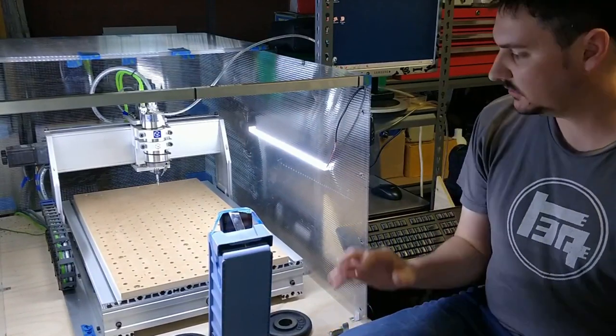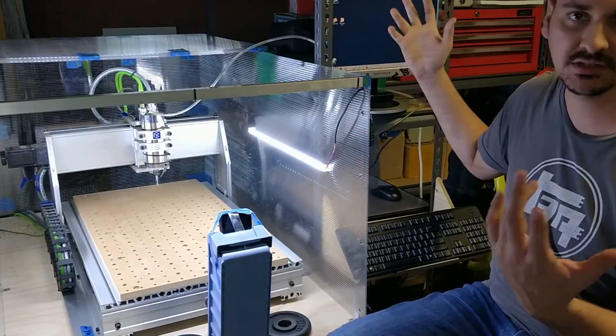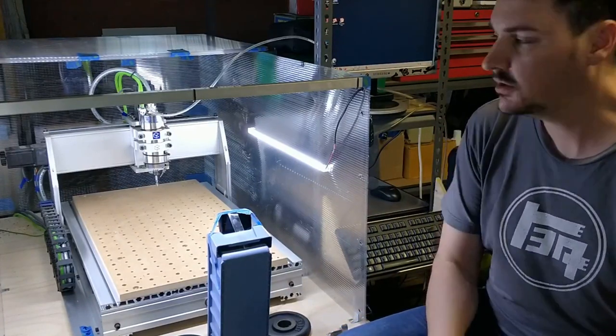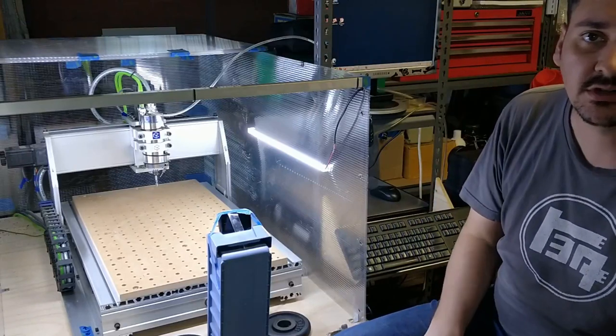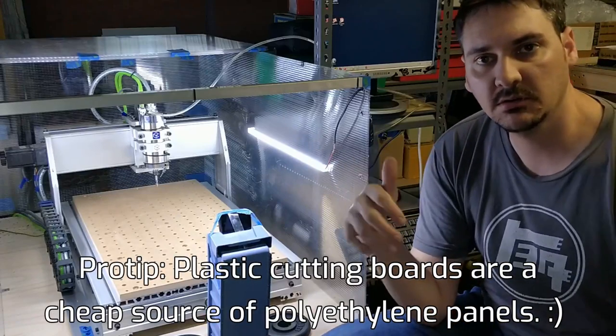OK guys, so we've got the CNC machine here and the CNC computer. This is a dedicated Windows 7 PC — just a low end Dell computer I got secondhand off eBay — that runs the CNC software and drives everything there. We'll get the chucking board into the air and off we go.